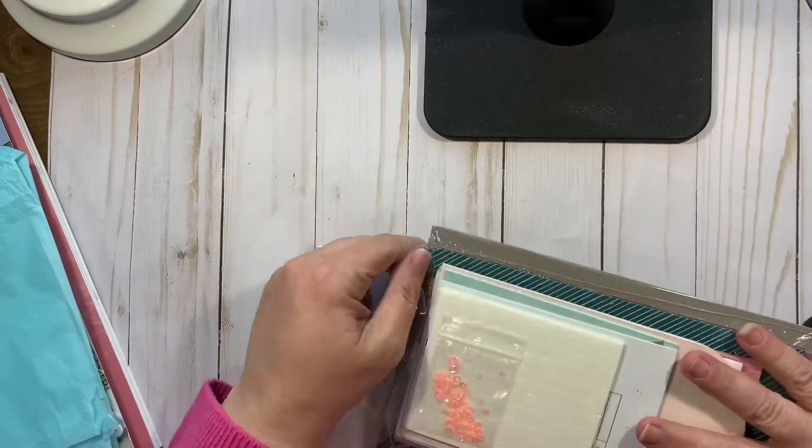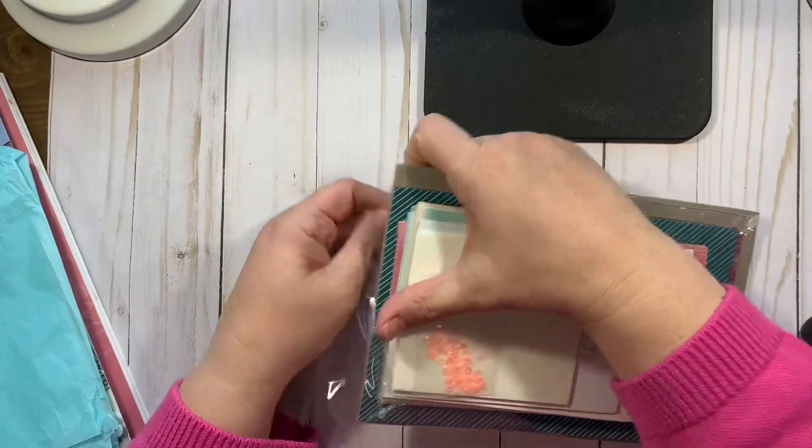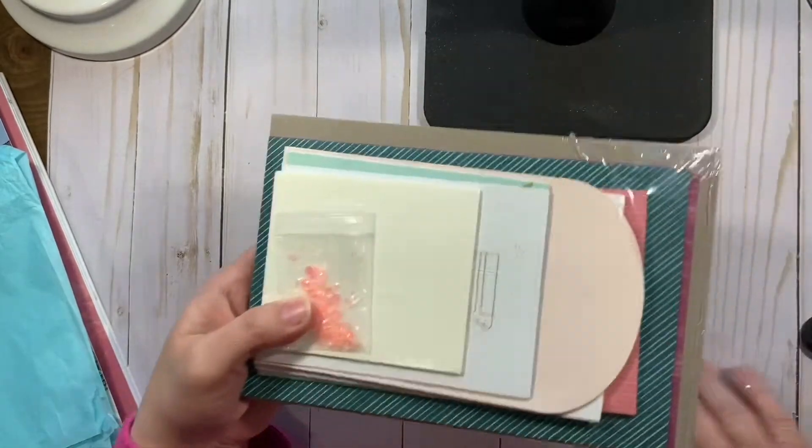So every kit inside the box is shrink-wrapped in more plastic, so again I just encourage you to recycle that.